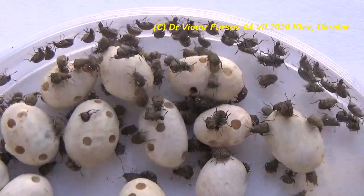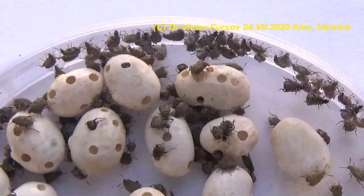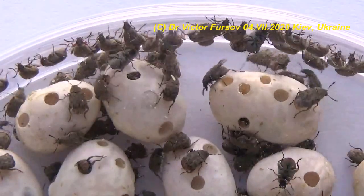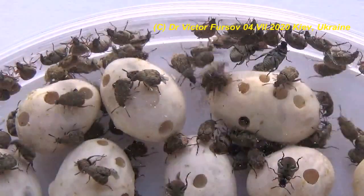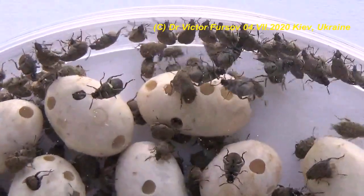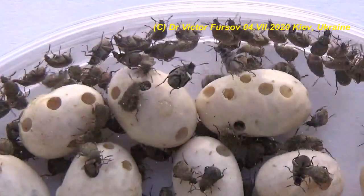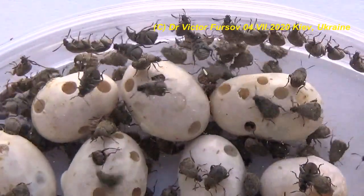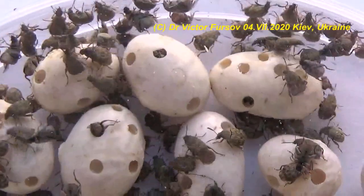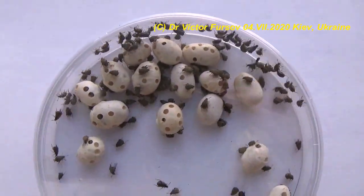Thank you for your attention. Please write your comments, ask your questions, and subscribe to my channel. Visit my page on Patreon and let me know who was watching and whether the video was interesting. I hope you enjoyed seeing these beetles so close up, as they run and fly very fast. Looking forward to seeing new subscribers and viewers. Bye-bye — basic greetings from Kyiv, Ukraine, from me, Viktor Fursov. See you soon!